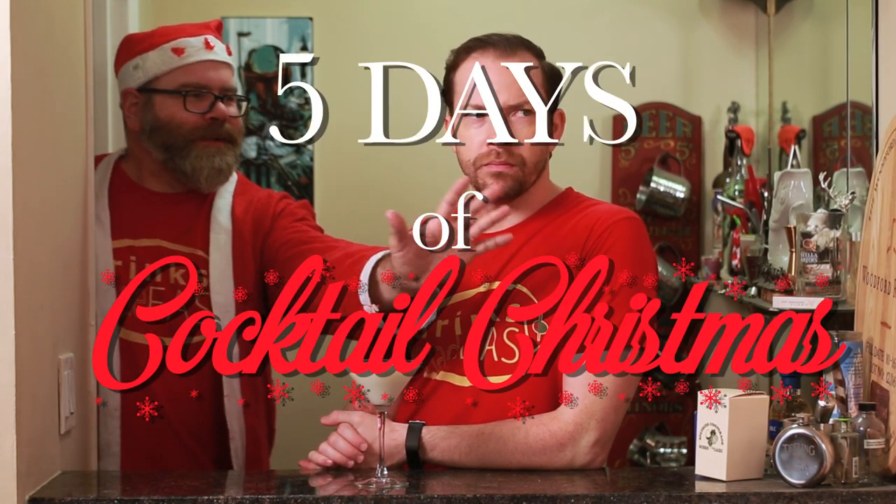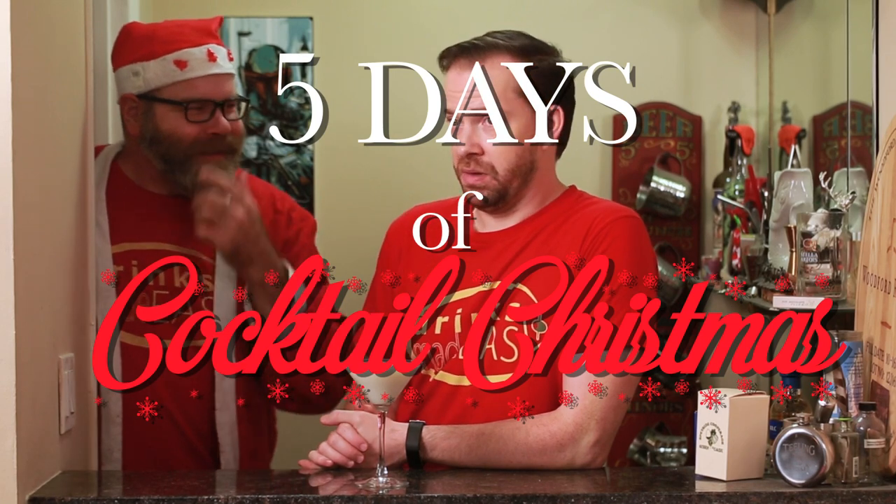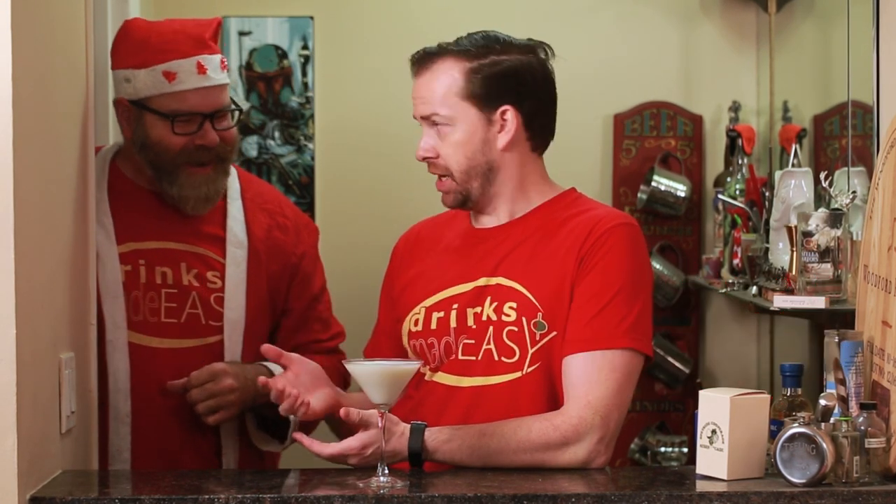So there's the 12 Days of Christmas carol, right? What if we did the five days of cocktail Christmas? Sounds good. Do you have an idea or a song? I do as a matter of fact.